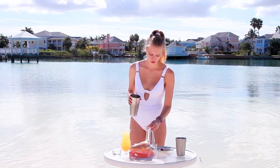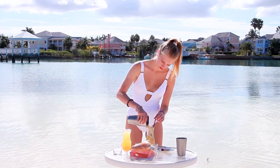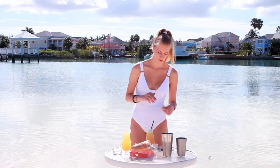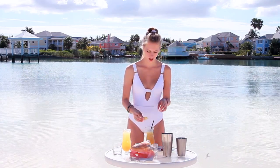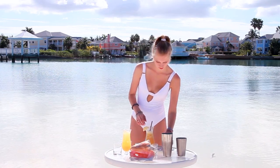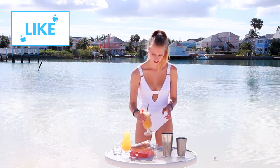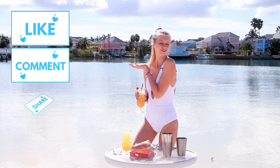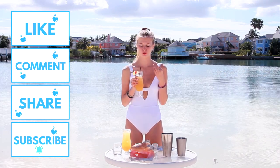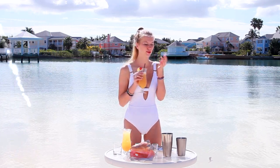And today I have a straw to drink it with. I'm just going to pour it in. Beautiful. And I'm also topping it with just a fresh slice of lemon, as well as one fresh cherry. And here we have our beautiful finished Goombay Smash.